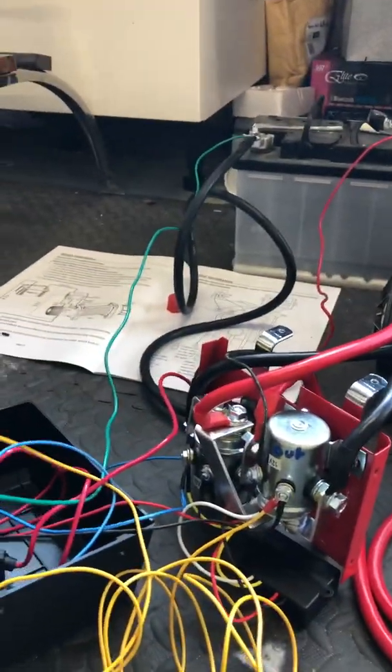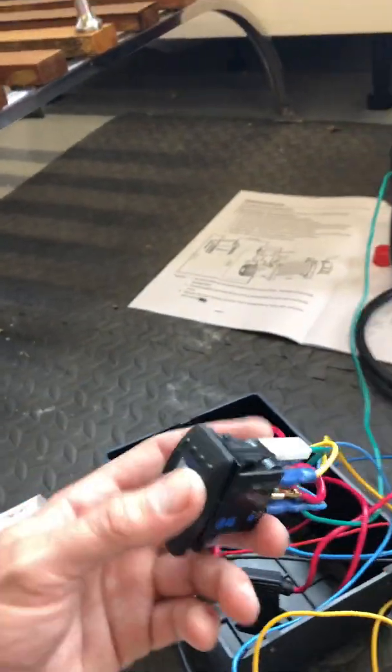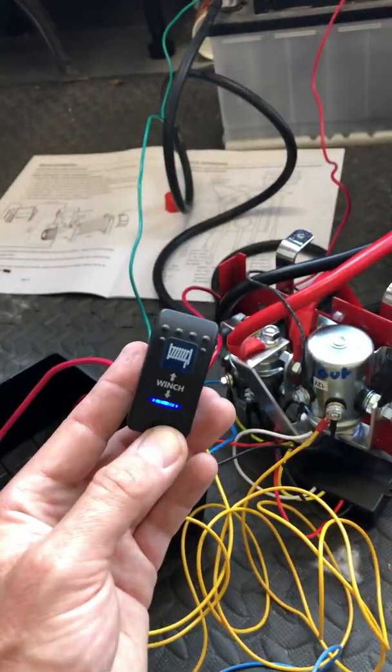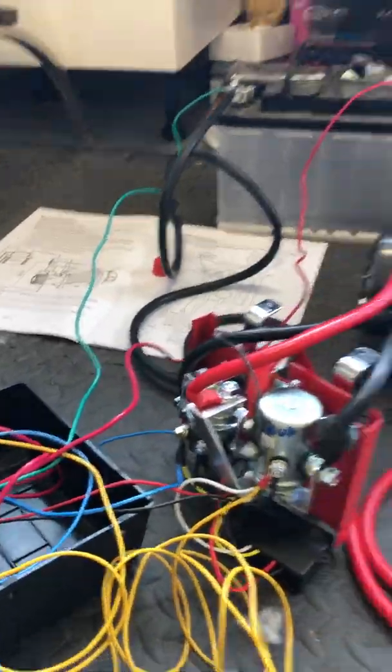So basically, if you want to wire a winch switch — or a similar seven-pin Carling rocker switch like you get off eBay — have the lights work and make it wind a winch in and out like this, the wiring is very simple.